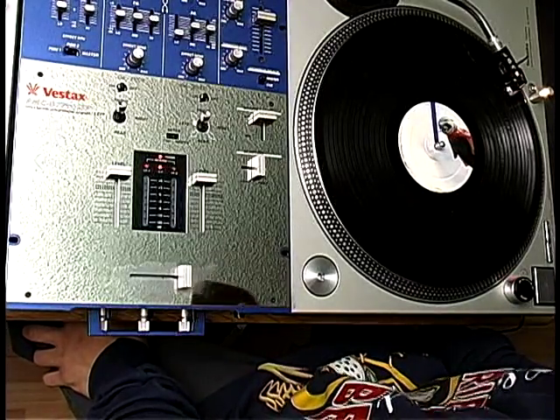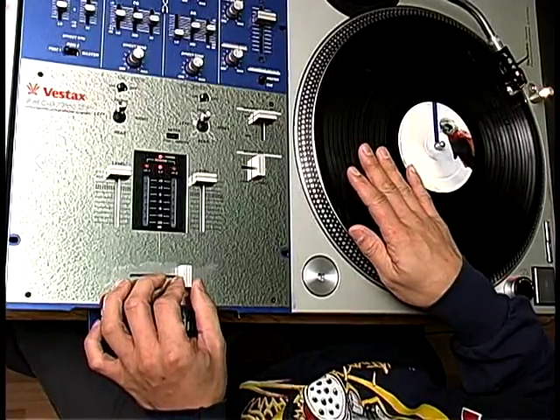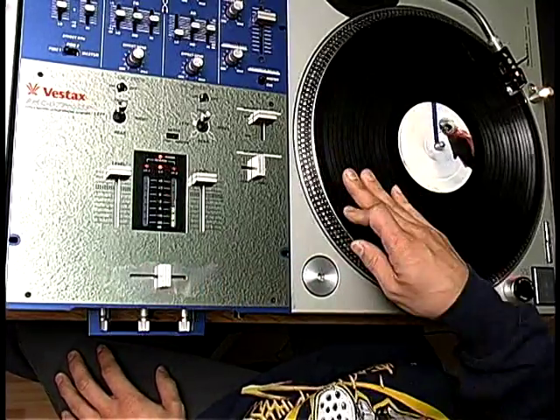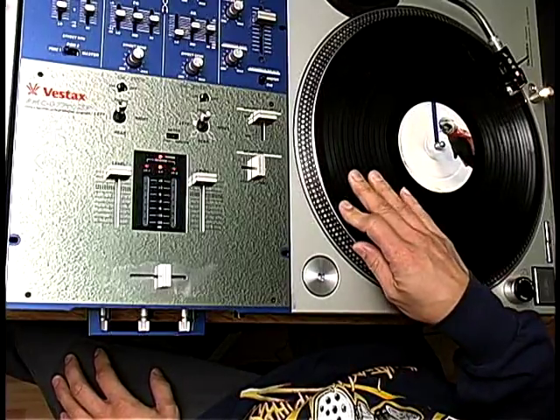These are called tears. Tears are what we call record hand movement — your pauses and stuff. The basic first tear you would learn is one forward and two back. You can also do two forward and one back, or you can do two forward and two back.